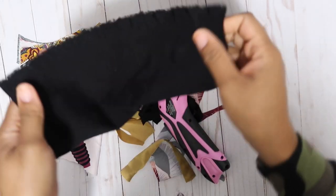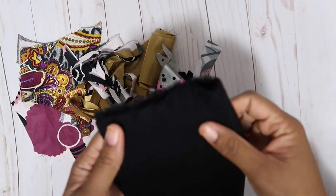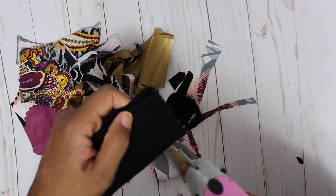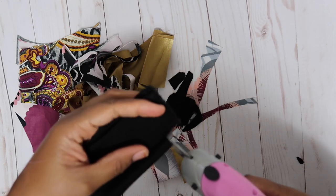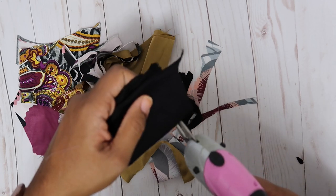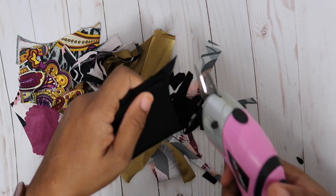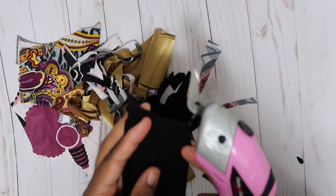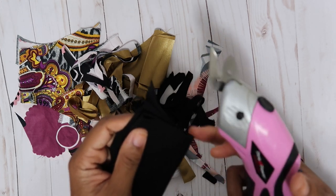I had to get another piece of ponte — the previous one was way too small. So: two pieces, then four pieces. Same thing as the satin — you can feel it cutting slower through more layers, but it's definitely getting the job done.